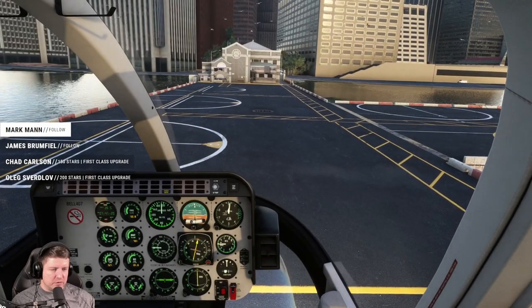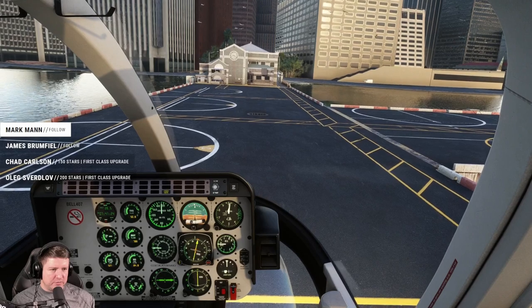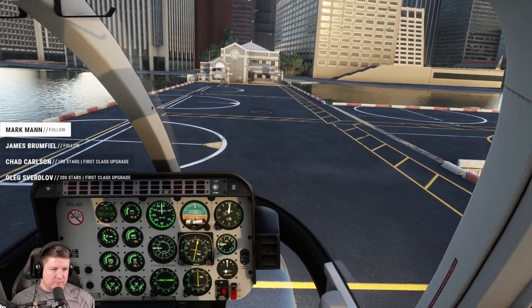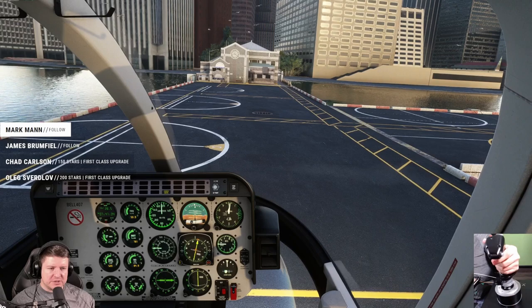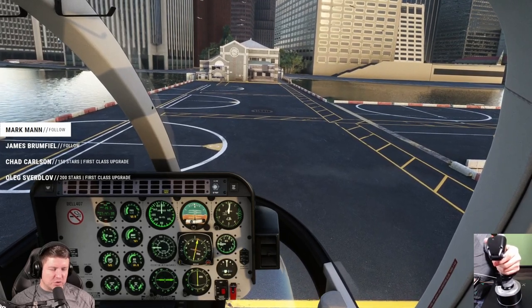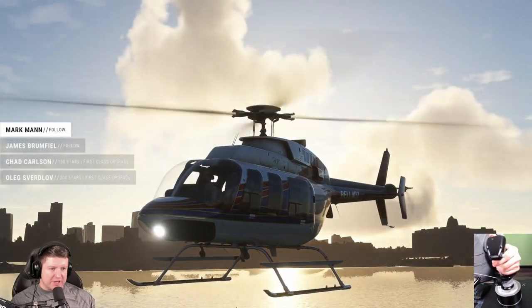It's all about patience and very gentle movements. I flew on a real helicopter simulator a while back, so I remember you need to be very gentle. I'll turn on my joystick cam so you can see what I'm doing. Unfortunately I can't show my pedals, but I am using a lot of pedals.